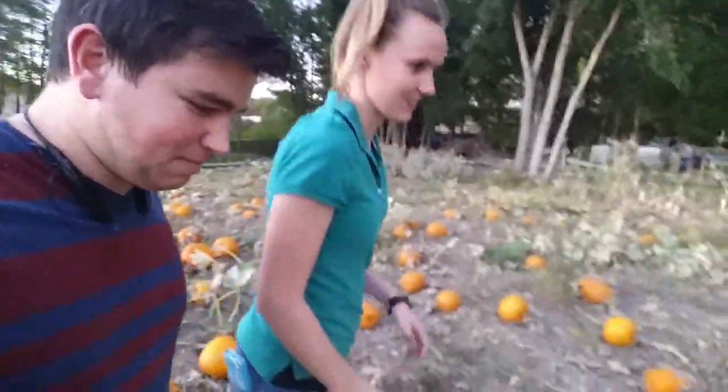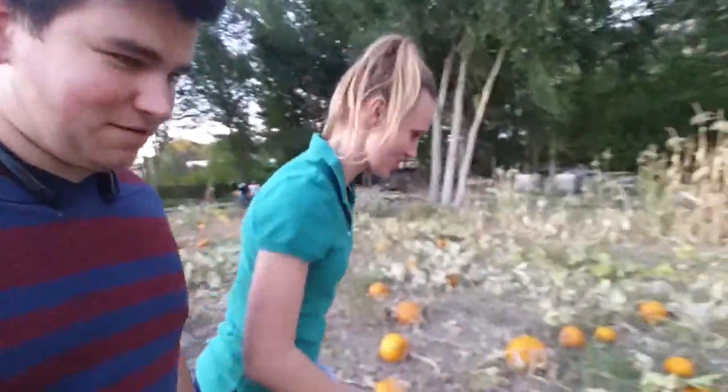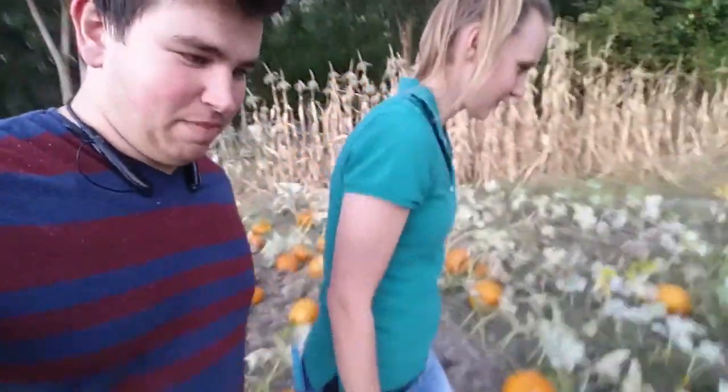We are at the pumpkin patch, figuring out pumpkins — Tyler's pumpkin patch. We're going to paint pumpkins.